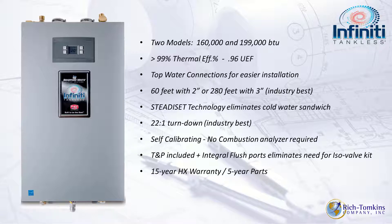That 22 to 1 turndown ratio is an industry best — typically you're looking at a 10 to 1 turndown ratio, so we'll talk about the benefits of that. There's no need for a combustion analyzer; the unit is self-calibrating.